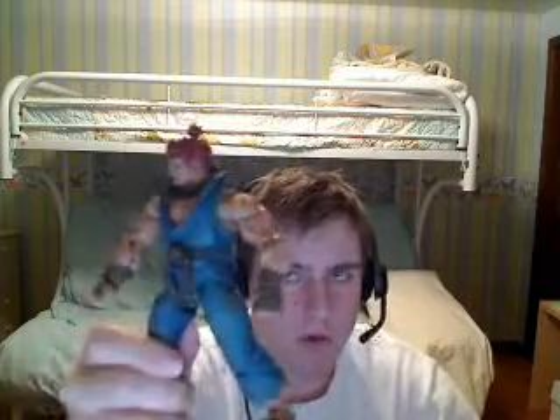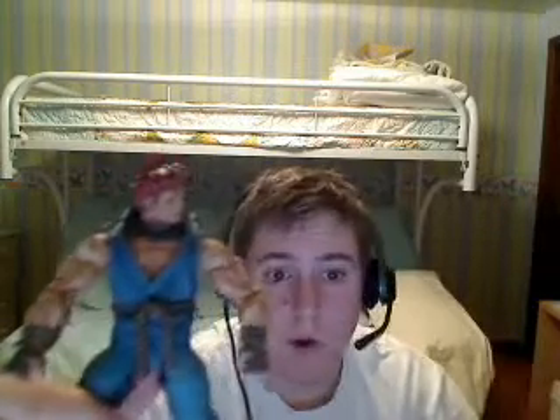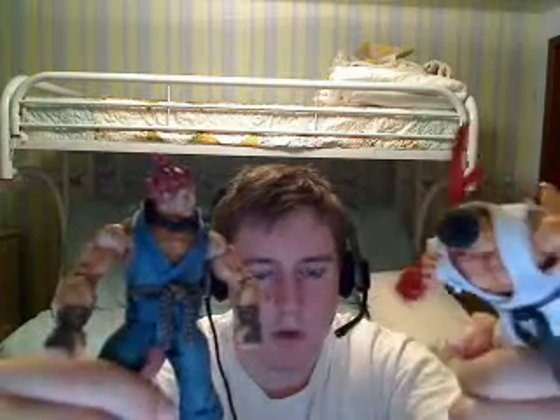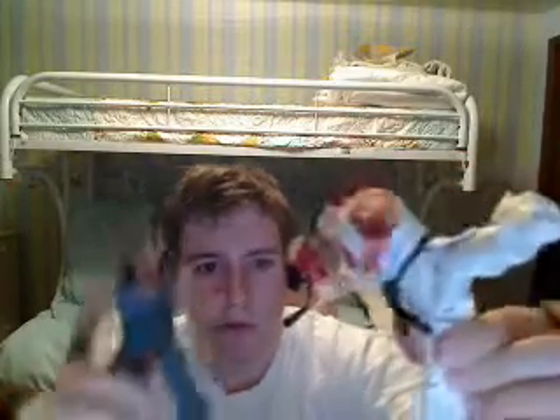I'll give you a shot of him and Ryu. I remember I used to call him Ryu when I was younger. Ryu right now is in a pretty sick kicking pose, getting ready to dish out some damage — and he actually stands like this too. I have him standing just like that, ready to throw a roundhouse kick right there.